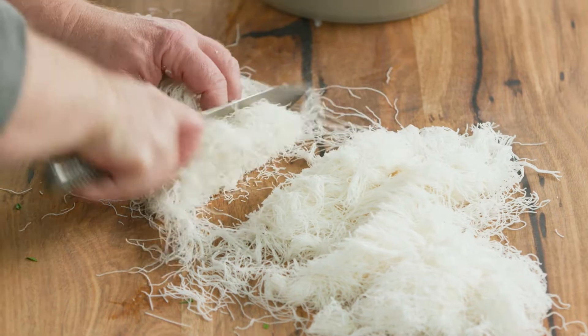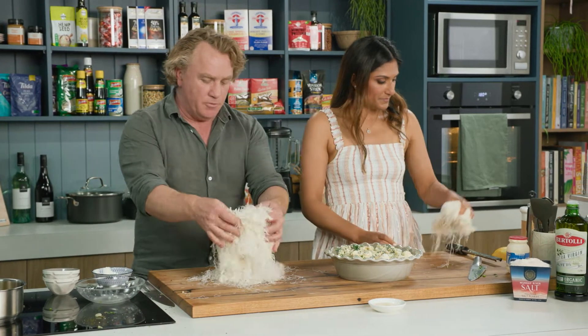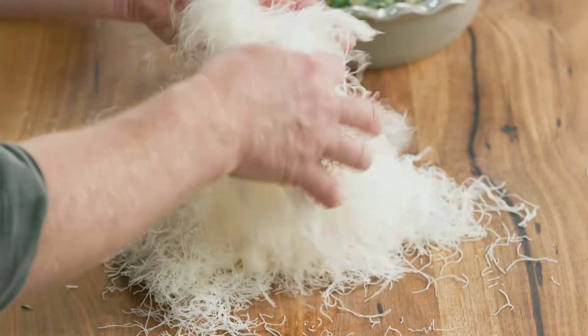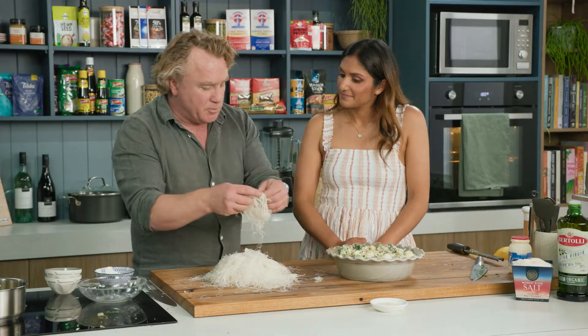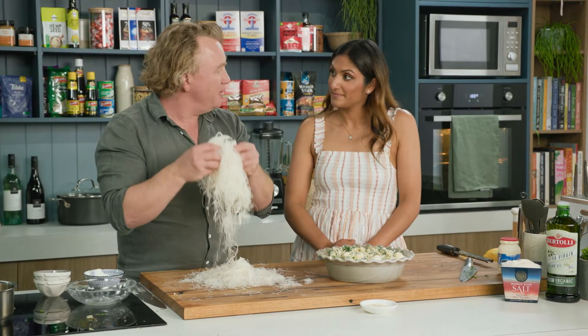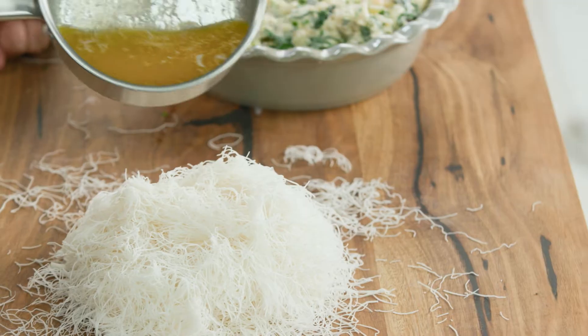Now, this is kataifi pastry. The trick is to bring it up to room temperature and then break it apart nice and gently so it becomes nice and wispy. I've just done that - look at that, it's almost like a Santa Claus beard. You could do that - or hair. It looks like your hair, Richo. In a couple more years it will be.